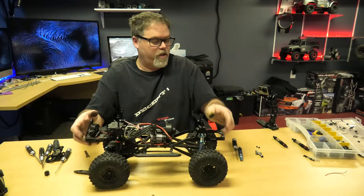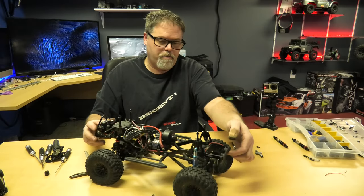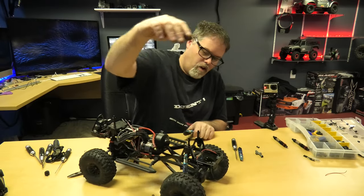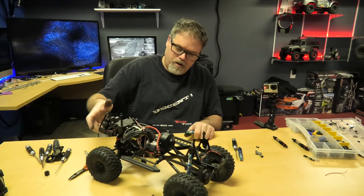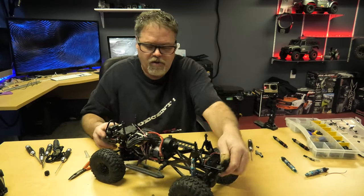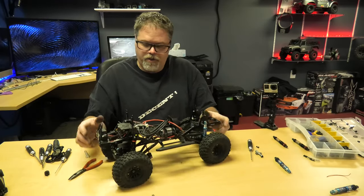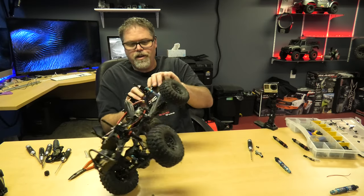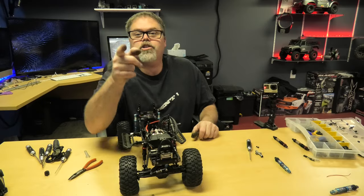Look at it - when I drop the back boys, watch the difference here. So here's the back - not too bad, not really moving at all, it's just kind of hard. Watch the front - look at the front. Oh yeah, what a difference! Hard to see in the video but trust me boys, there's a big difference. Look at the lean factor. Oh I can't wait to get the back shock done. I'll charge up and we'll be back.